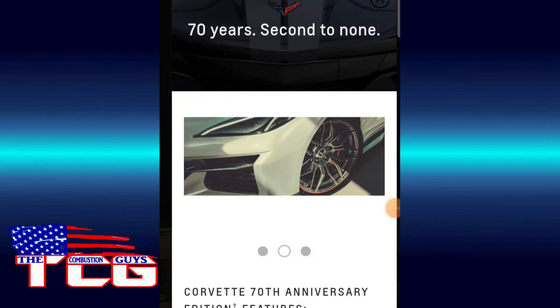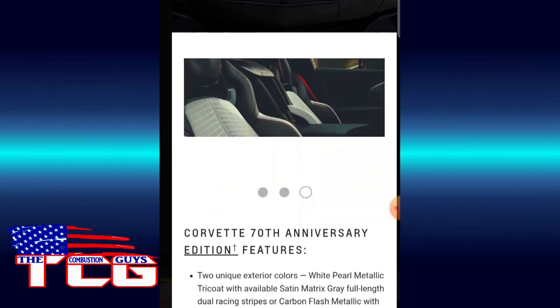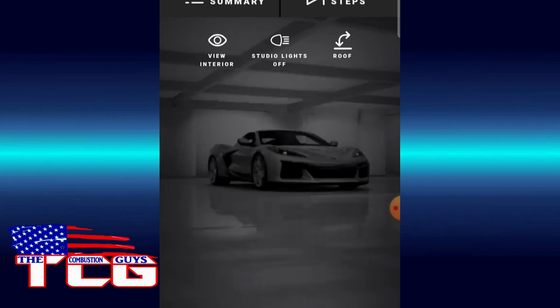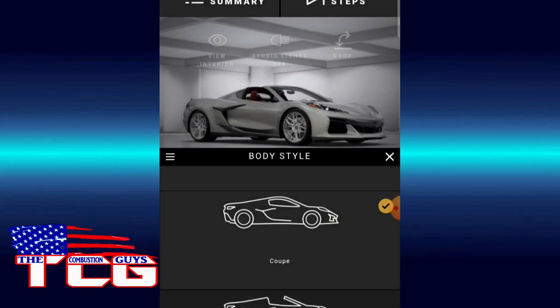Let's get to the build. Studio lights on. Let's customize. Body style — you know, if you've got the cash I kind of think the convertible hard top ends up being the best deal.